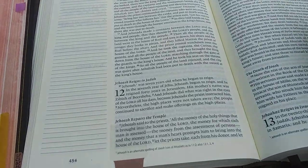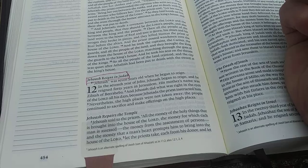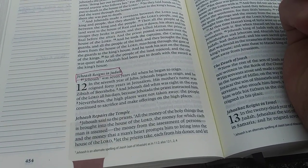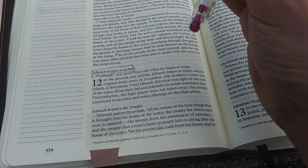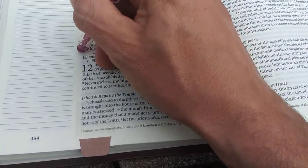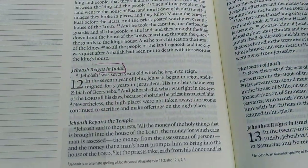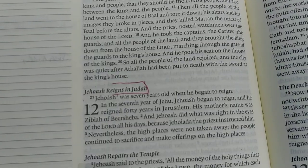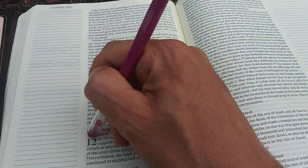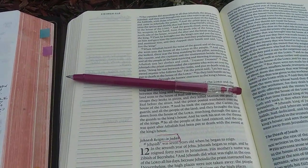Let's do something else here just for fun. I'm going to put a box around 'Jehoash Reigns in Judah' — this is 2 Kings 12. I just randomly turned to it. And I'm going to erase part of it — maybe I just want half a box there. That is freaky. That's a gel pen erasing like that. That just blows me away.